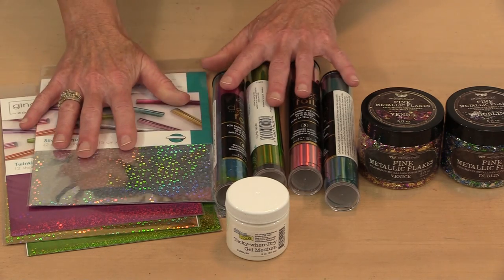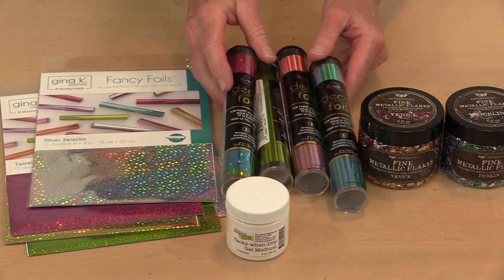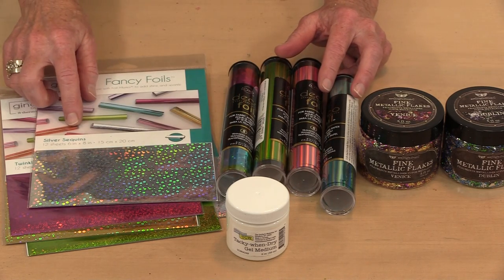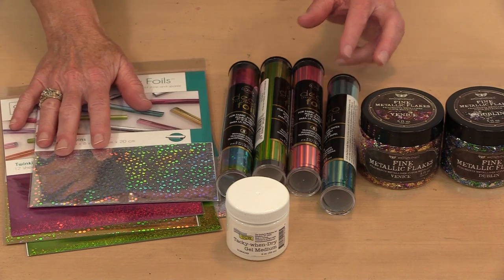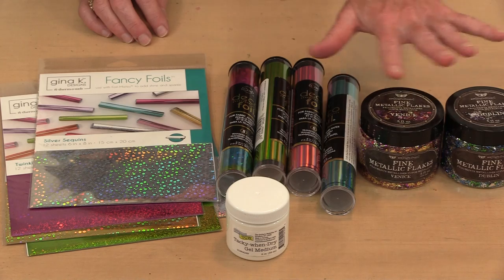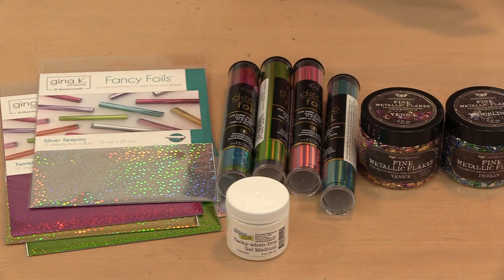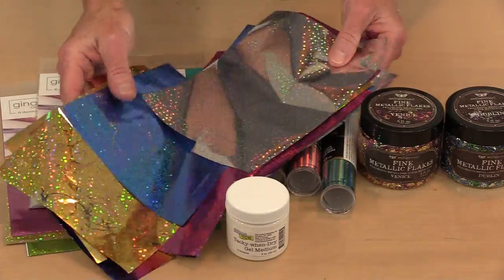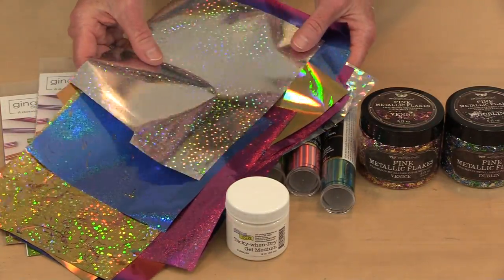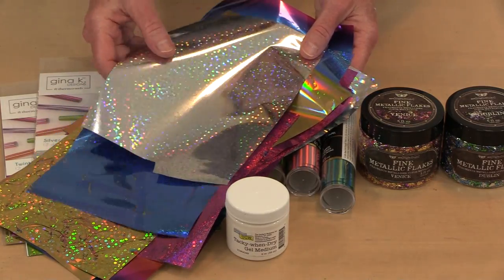Here are some examples of the foils. iCraft Deco Foil is sold in tubes — there are about five sheets inside that are 6x12. The Gina K foils are sold in a flat pack. Finna Bear's Fine Metallic Flakes come in big jars and there are a total of six colors. When you look at these, you can see that specialty designs are sometimes about the color, sometimes the pattern, and sometimes both.